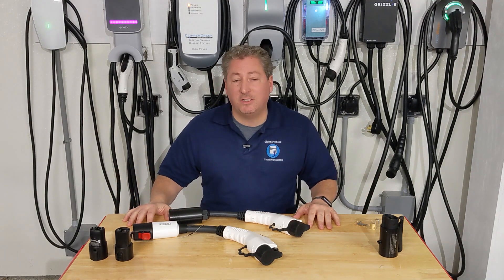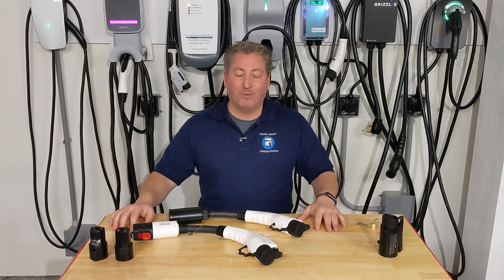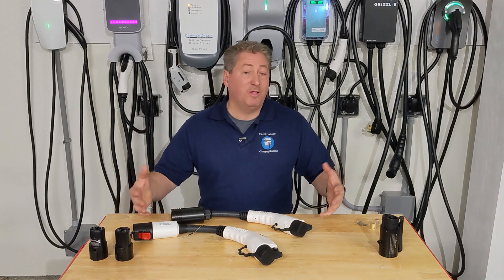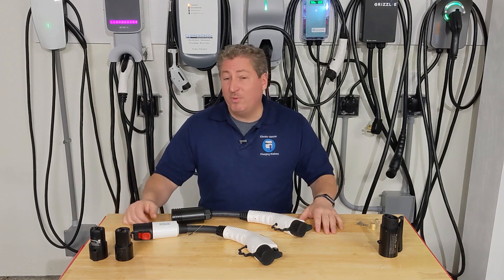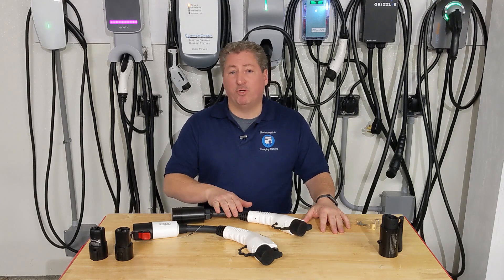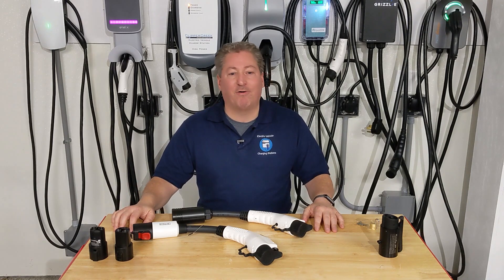Those are your options for charging non-Tesla vehicles on Tesla charging stations — yes you can do it, but not on Superchargers. Whether these adapters are worth the money is a personal decision. If your EV has enough range and you rarely charge on the road, you probably don't need one. If you do a lot of driving, frequently stretch your range, or go on road trips, it might be worth picking one up. Just make sure you match the adapter's amperage rating to what your car can accept.